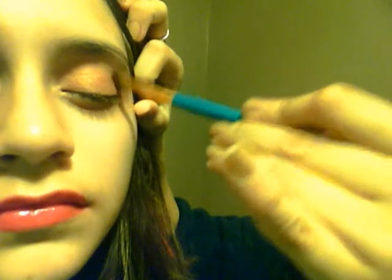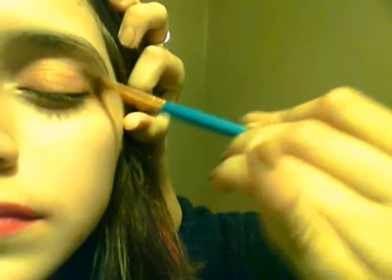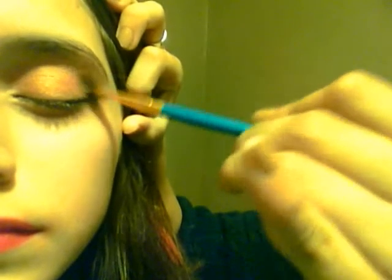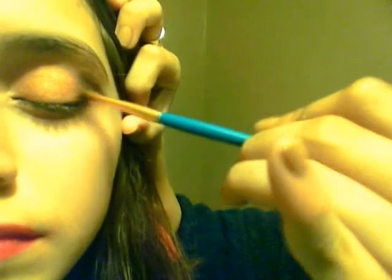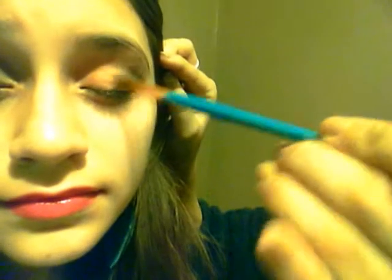Since we put all those other colors in there, it's also going to give us a very shimmery look. We start out in the outer corner and just blend it out. We're really just blending this black color on top — it's going to look weird on this camera but in pictures it looks great. I'm also using a really thin brush for better control since this is such a dark color.